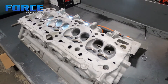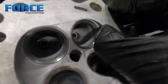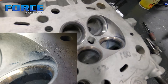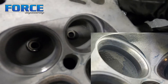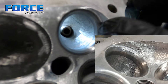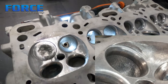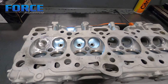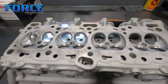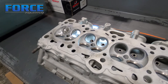A couple more things to keep in mind: the edges on the chamber. A lot of guys do short side work and clean up the short side radius, which is very crucial. But the chamber side is also important — check out what these things have from the factory and look at how I've pulled that stuff out of there just by hand. Doing that is a crucial part of the cylinder head as well, and any ridges in there for detonation purposes are always something to consider.